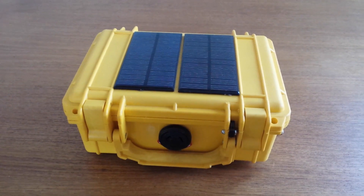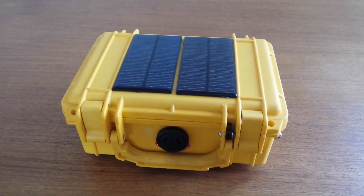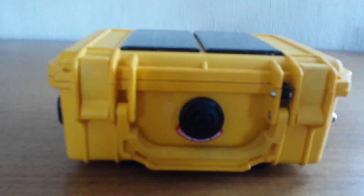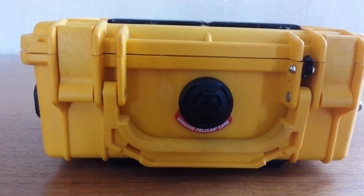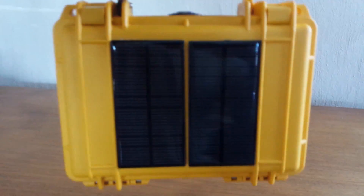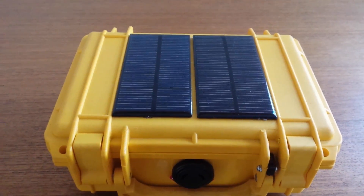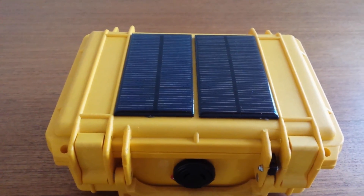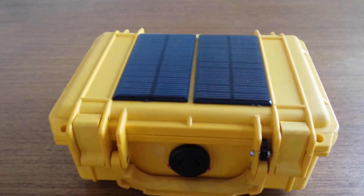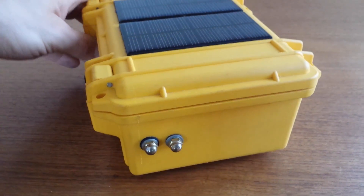It's a 20 meter radio, meaning it operates on the 14 megahertz amateur radio band. It's a Morse code or CW transceiver built into a Pelican case. On the front there's a pressure regulator and it has a handle, which is convenient for carrying. The panels are wired in series to give roughly 14 volts with full sun and 200 milliamps of charge, so it's a trickle charger for this radio, which has an internal lithium-ion battery.